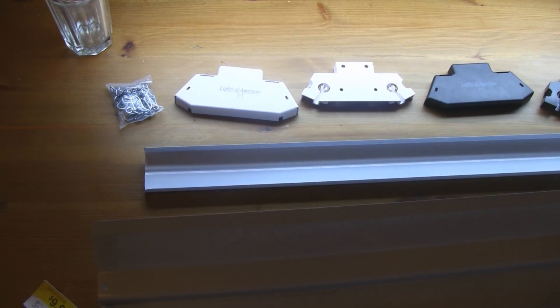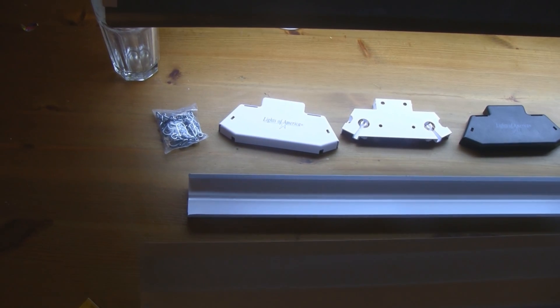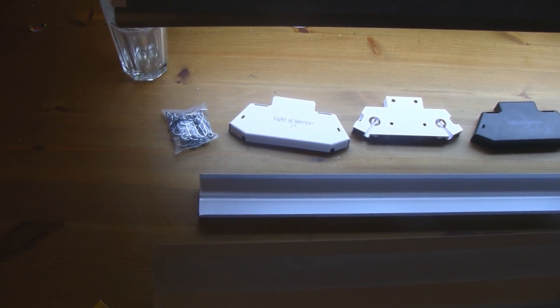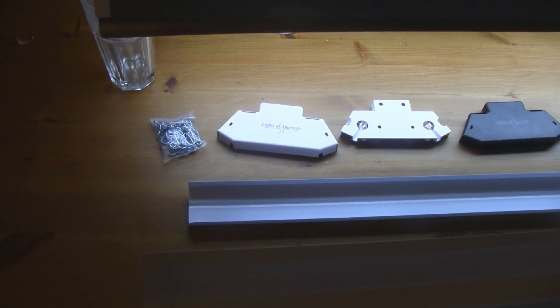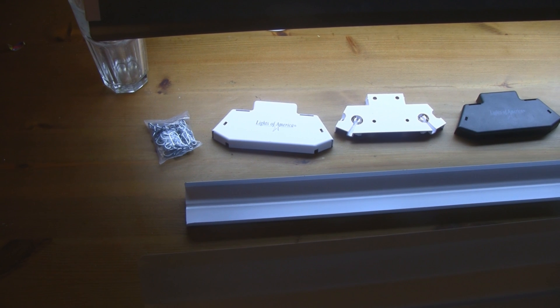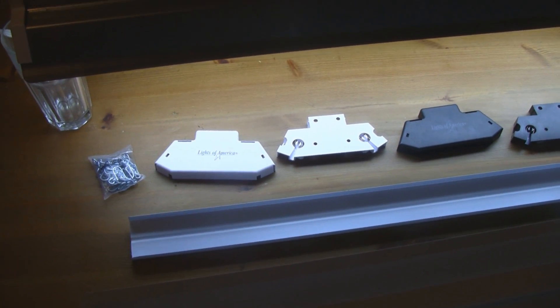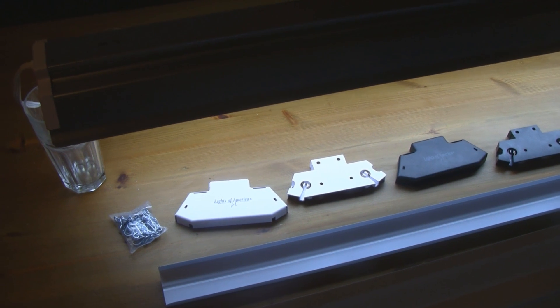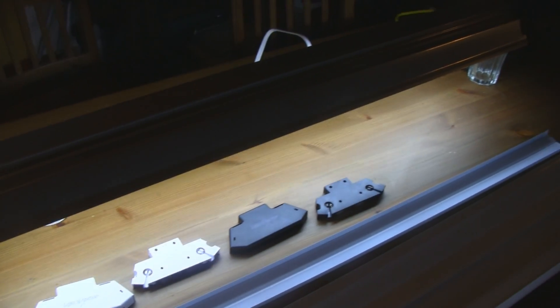If you wanted to, you can order a ballast online for about seven bucks from Sun Park Electronics. The ballast you'd want is item number SL-15T from Sun Park. That would actually be better if you're doing a four-bulb fixture, because you'd save a lot of money instead of buying a bunch of fixtures just to tear ballasts out of.